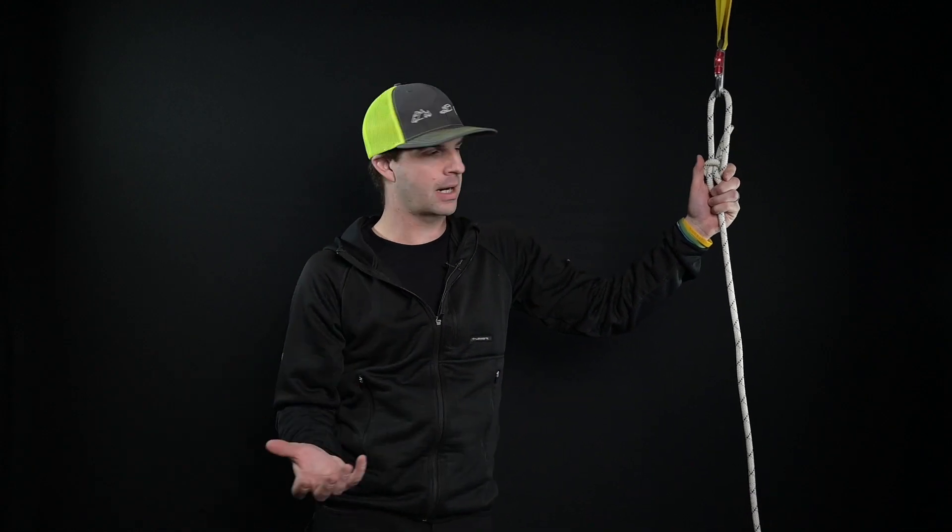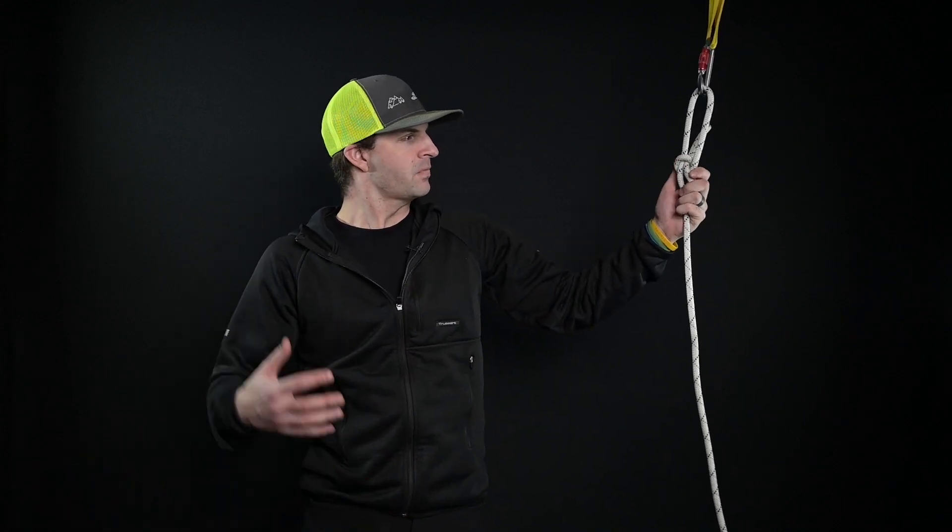This is not a knot that's trained in IRATA rope access. I do believe it's trained in a lot of Sprat courses and various other industries. I know in the fire service it is something that's trained. And as a tradesperson, this is one of the most common knots we use for everything. So why not introduce it more into the rope access industry? That's why we're here today.